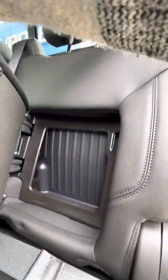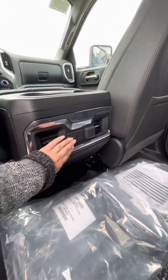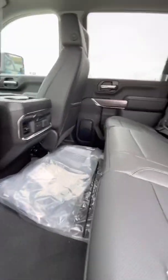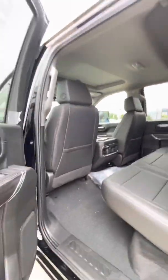It does have the jet black interior and of course it has the cubby holes in the back of the outboard seats. It does have USB and USB-C connections as well as a cigarette lighter plug-in. We did just get this truck in yesterday off the truck, so there are still floor mats that haven't been put in yet, but they are all-weather and come with the truck.